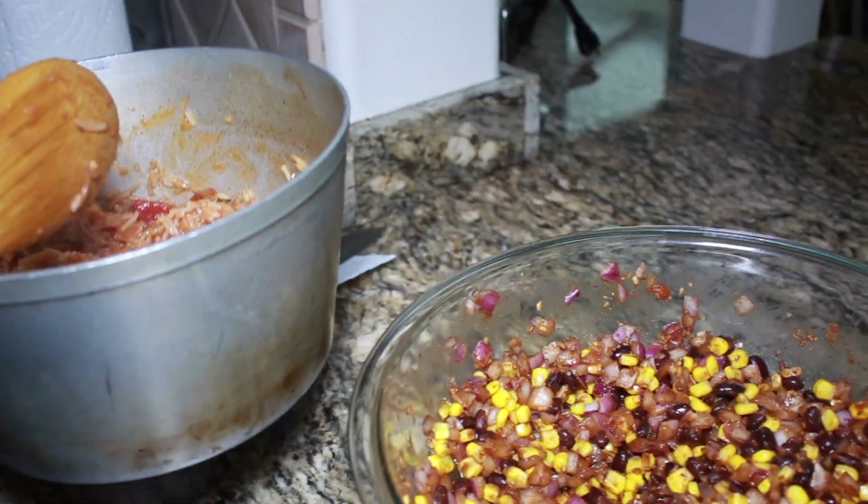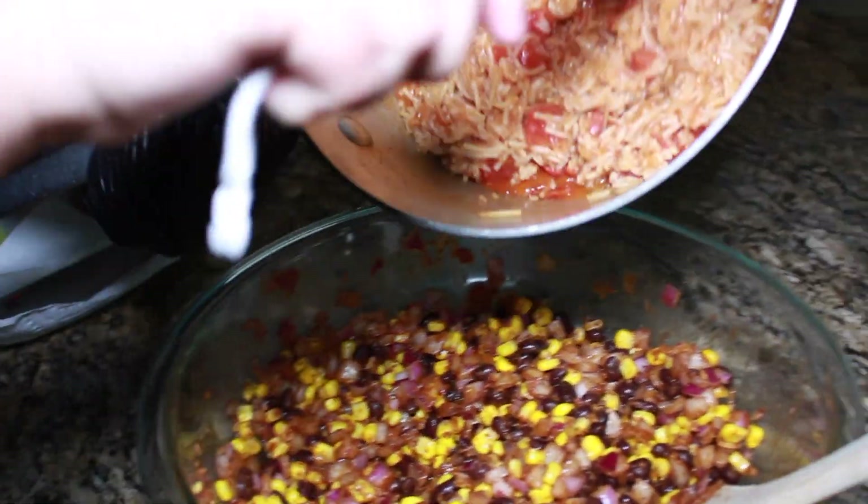So I just added my black beans, corn, chopped onion, and my taco seasoning and mixed it all together. Now I'm just waiting for my rice and we're gonna add it in once cooked.